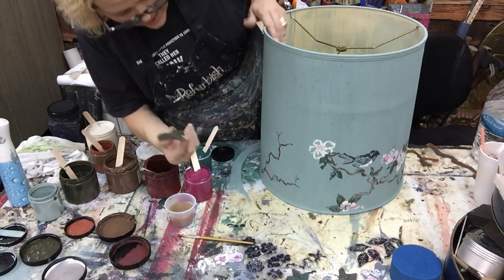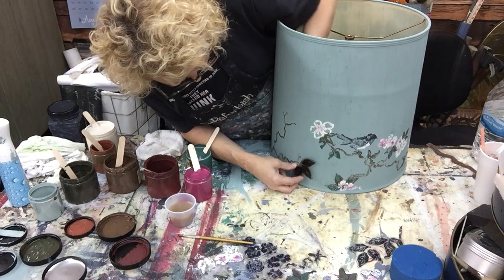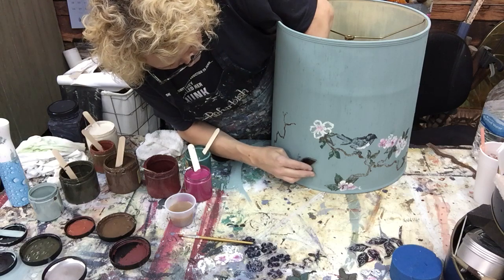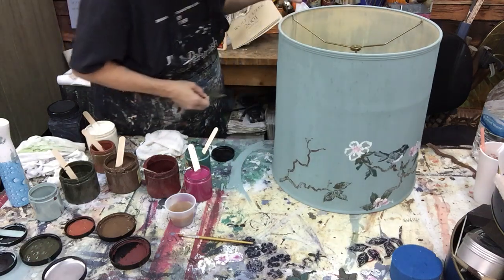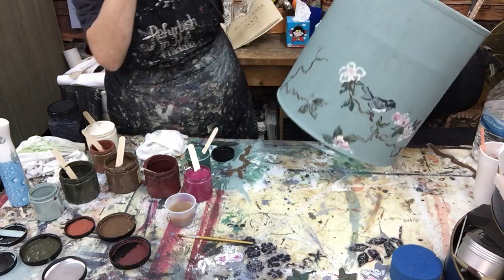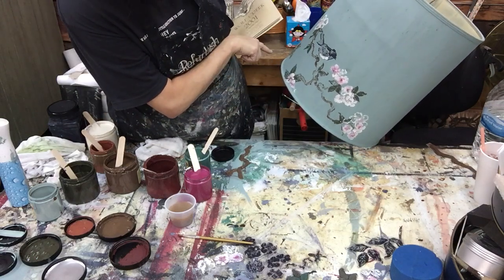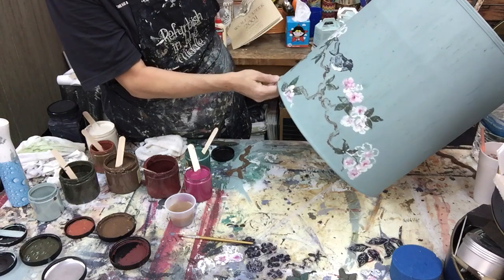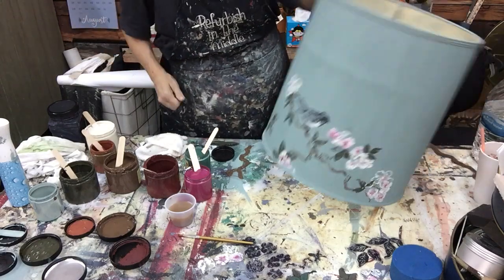I'll just put it right there, real easy. It's amazing you can do so much neat stuff with these stamps. I'm coming back to put some flowers on there too, but I'm putting all the leaves on first. I have to look at it for a minute to see what direction I'm going because I don't want it looking all willy-nilly.